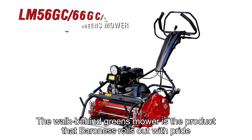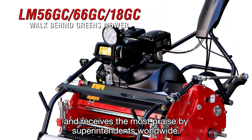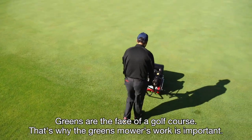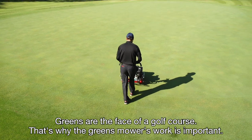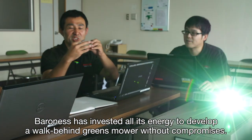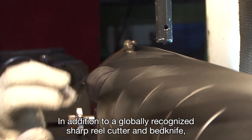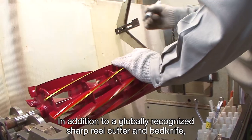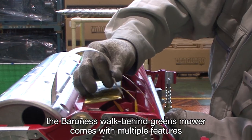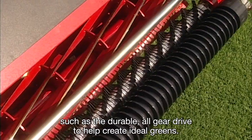The walk-behind greens mower is the product that Baroness rolls out with pride and receives the most praise by superintendents worldwide. Greens are the face of a golf course — that's why the greens mower's work is important. Baroness has invested all its energy to develop a walk-behind greens mower without compromises. In addition to a globally recognized sharp reel cutter and bed knife, the Baroness walk-behind greens mower comes with multiple features, such as the durable all-gear drive, to help create ideal greens.